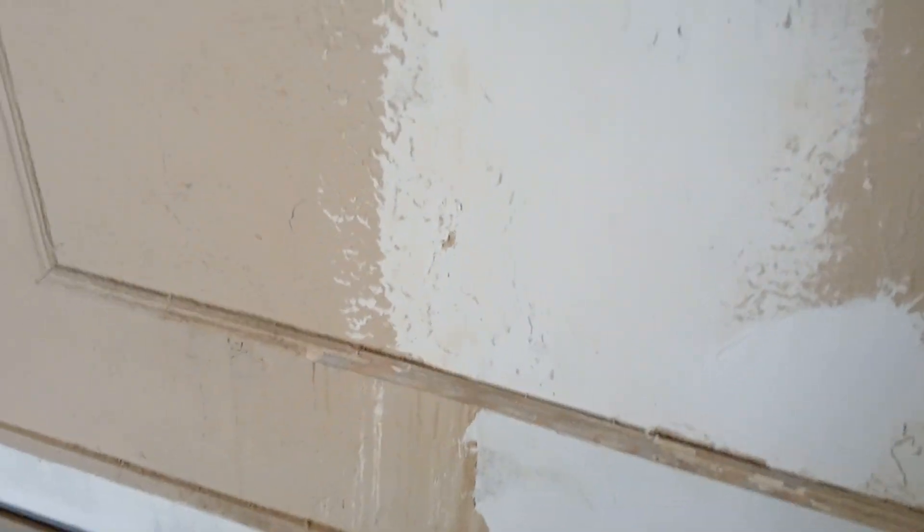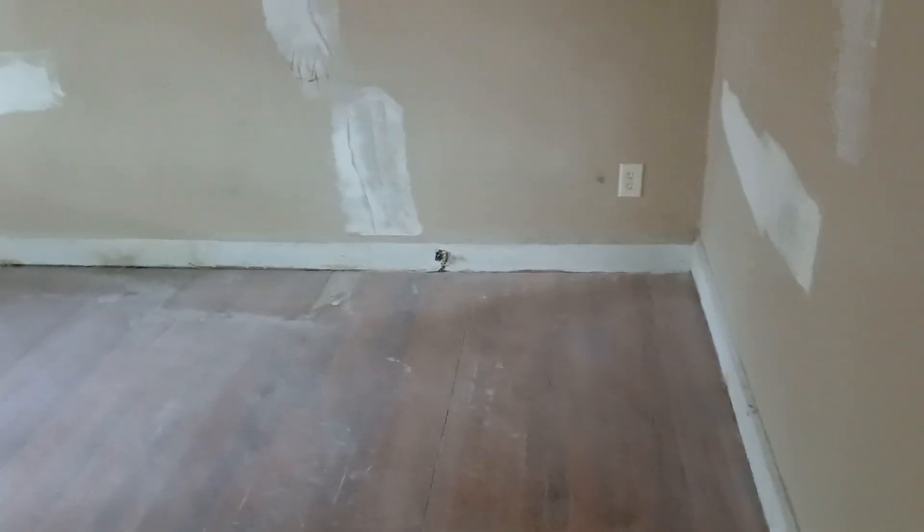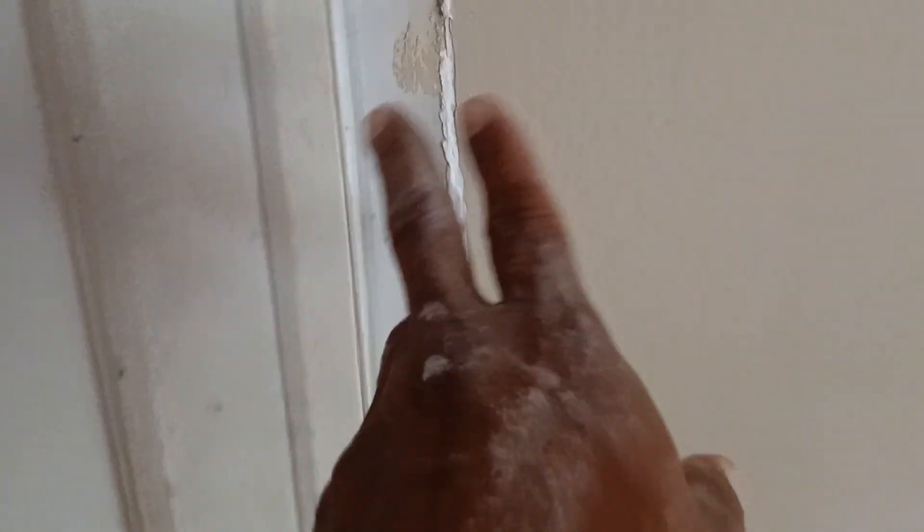I'm doing this right here — this is going to have to be texturized to match what's already up there. They're going to be applying quarter rounds, so we're going to be doing a lot of caulking. It needs to be caulked up real good — a million holes, a million gaps. Still need a little more mud; it needs to be floated out a little bit right there on the right side of the door.